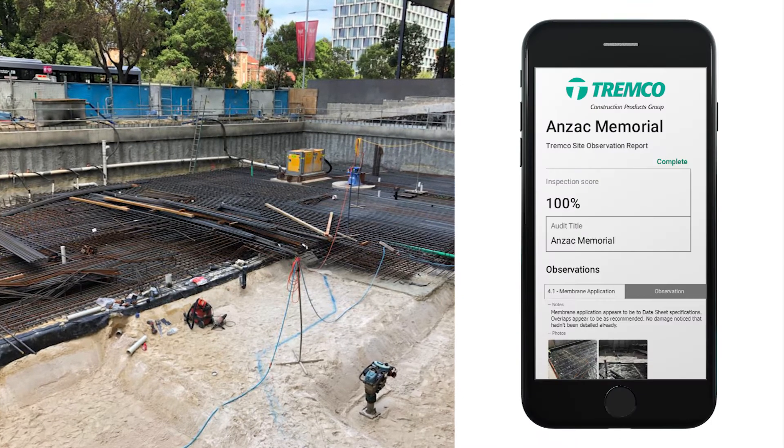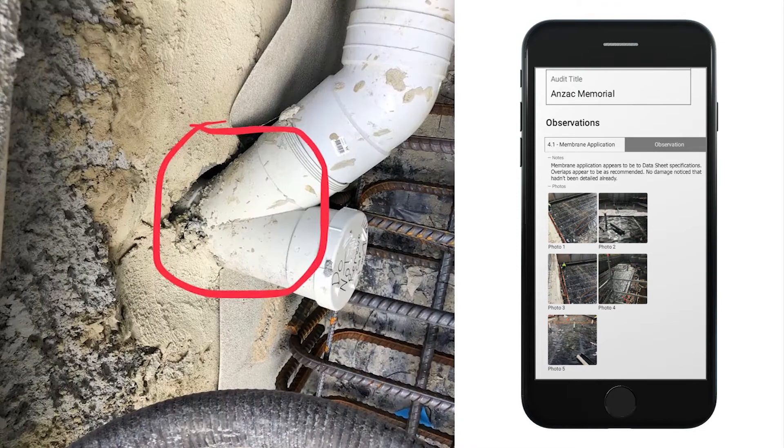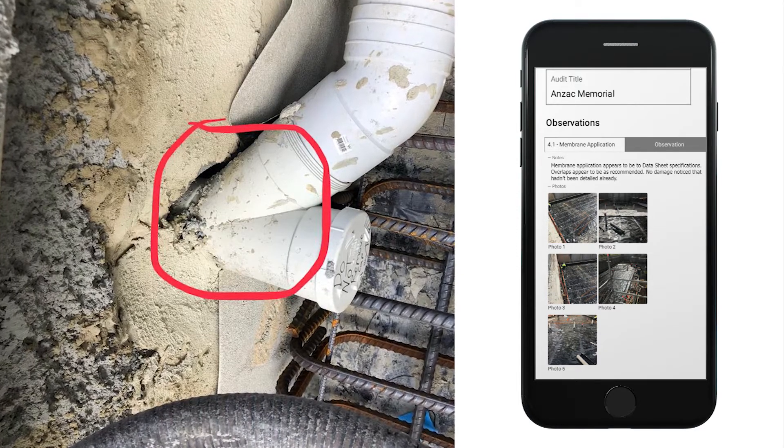So by the time we're walking off the job site, that project engineer has the report with the list of things that they might need to check, so they can do that before the next stage of concrete. To do things in real time was critical for them.